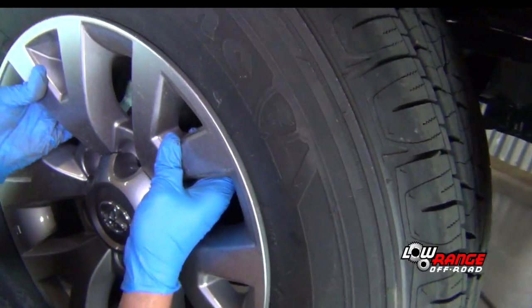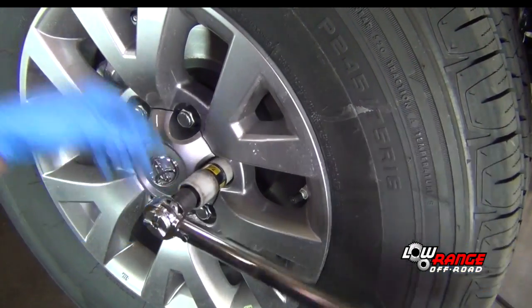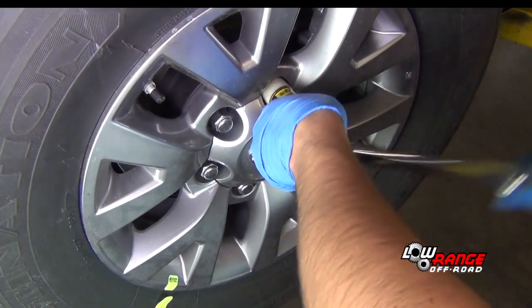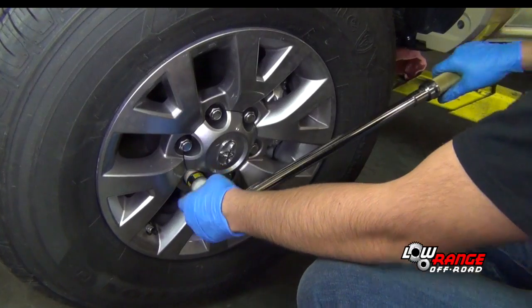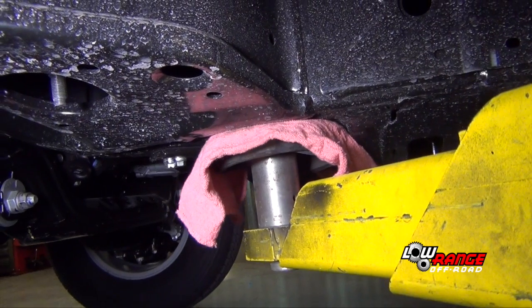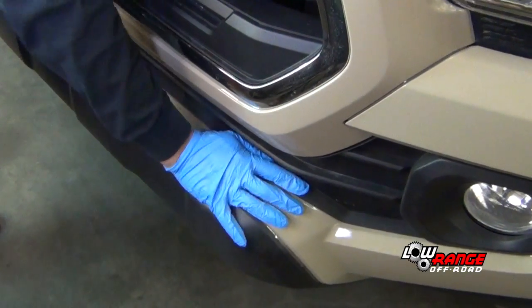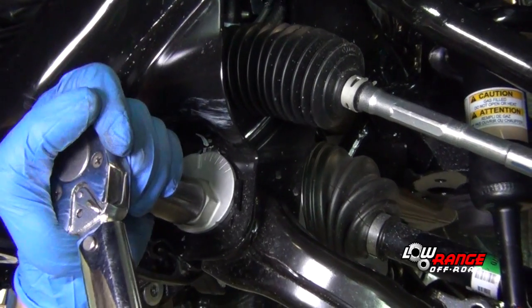The next step is to install the front wheels. Beginning on the passenger side wheel, position the wheel on the studs. Install the lug nuts and snug them in an increasingly tighter criss-cross pattern. Install the driver side wheel and snug the lug nuts in the same way. Once the lug nuts are snug, lower the vehicle to where the wheels are just touching the floor, then continue tightening the lug nuts in a criss-cross pattern until 81 foot-pounds is reached. Continue lowering the vehicle until the full weight is on the wheels. Bounce the front of the vehicle to ensure that the inner control arm bushings are in their normal ride height position, then torque all four inner control arm bushings to 100 foot-pounds.